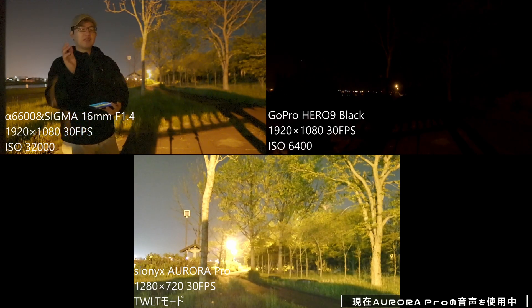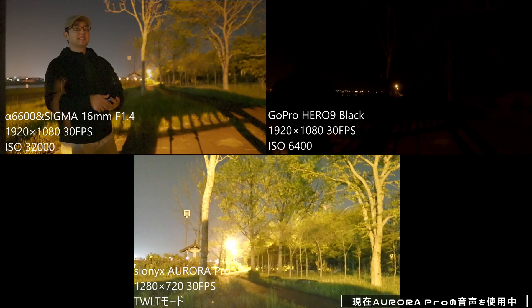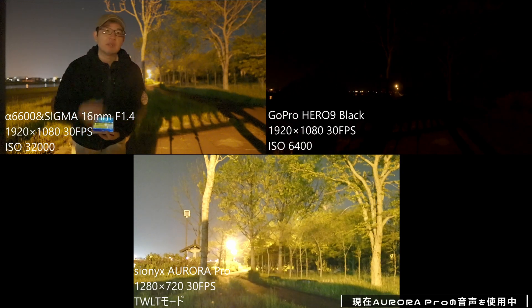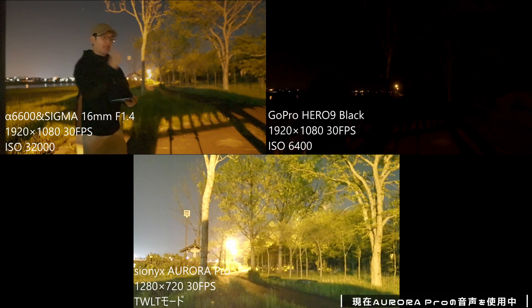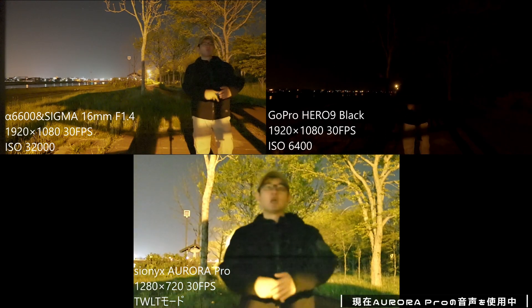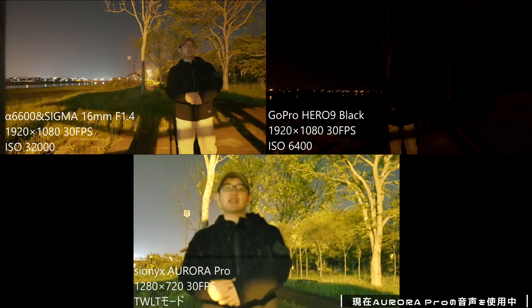まずはα6600ですが、ISO感度は最高の32000にしています。レンズはSIGMAのF1.4のやつを開放にして、30fpsで録画していますが、綺麗には映っていませんが、はっきりと僕の顔は認識してますね。次のGoProの方はほとんど何も映っていないと思います。かろうじて人間が見えているかなという感じです。